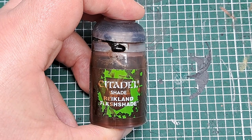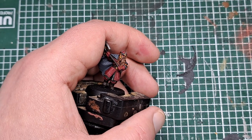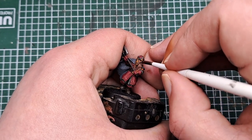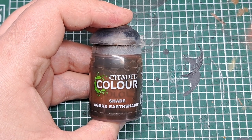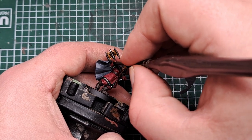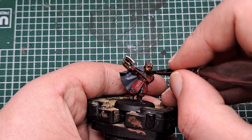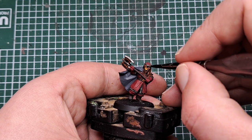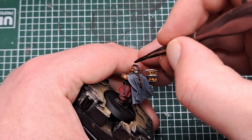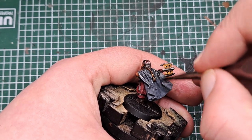The next step is to shade. I'm coming in first with some Reikland Flesh Shade and applying this to his skin — be nice and neat, you don't want to come in too heavy with this. Next I'm coming in with Agrax Earth Shade, applying this to everything painted gold as well as his beard. And finally, Nuln Oil to everything else — all the fabric, all of the Leadbelcher and everything else on the model. Coat all of that with a shade of Nuln Oil.